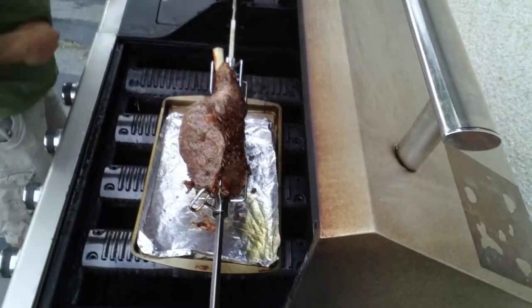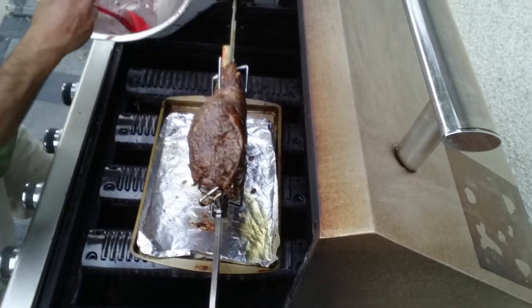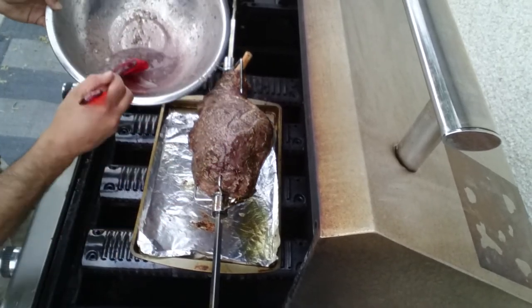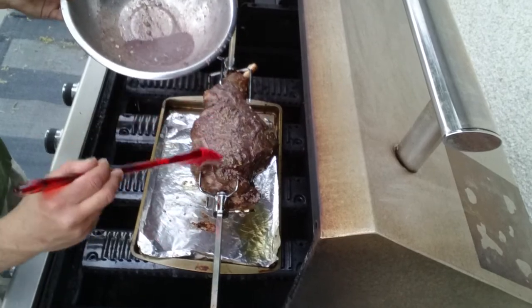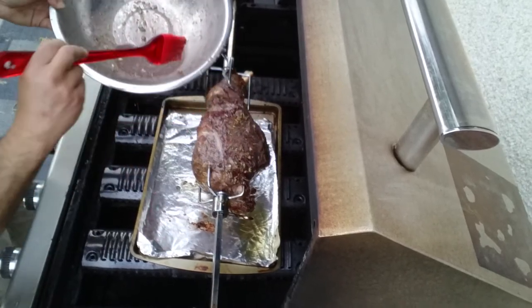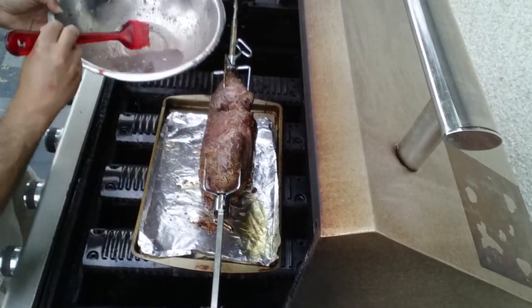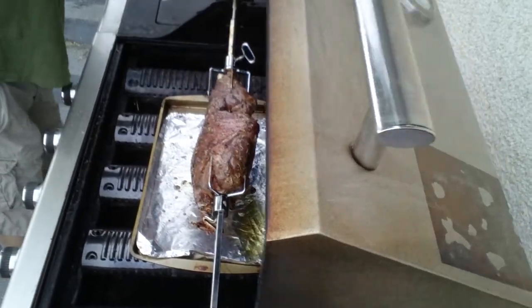The lamb's been in for about a half hour. It looks absolutely wonderful. I'm just going to baste it a little bit — wow, absolutely wow. Make sure I get all this beautiful marinade in here. This is going to be absolutely delicious.